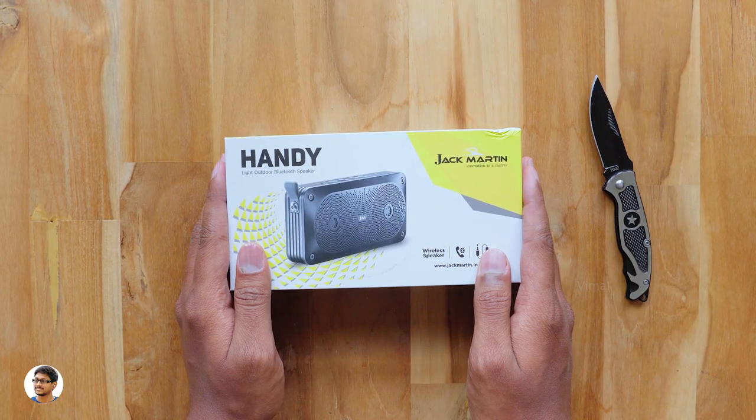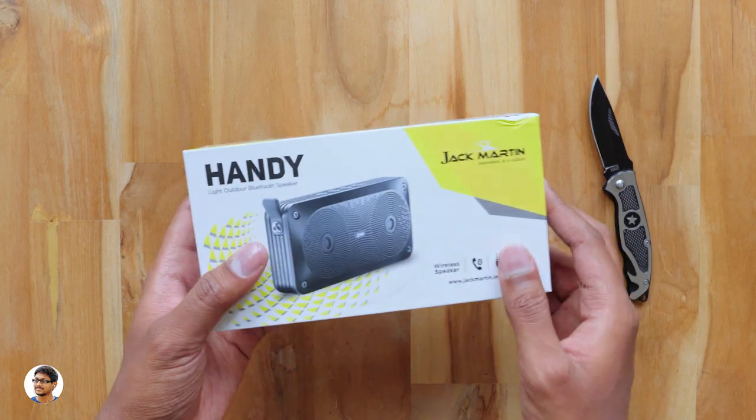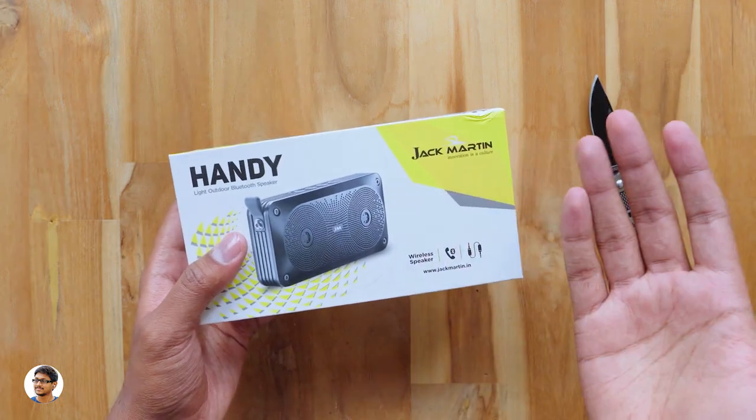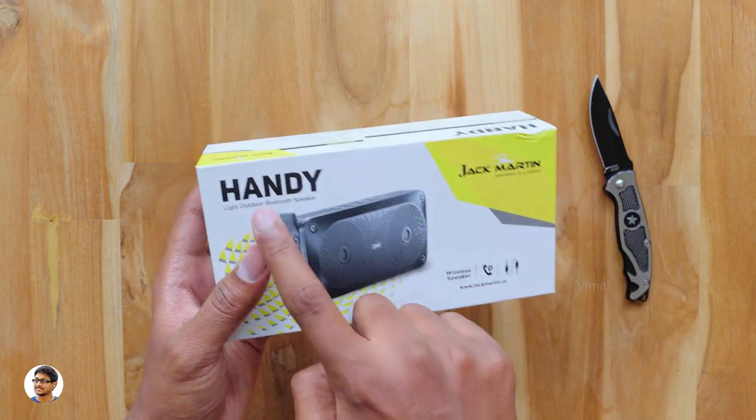Hey, what's up guys, this is Vimal here and welcome back to TRHD. Today I've got a new Bluetooth speaker to review on my desk. It's a wireless stereo Bluetooth speaker made by Jack Martin and the model is the Handy Portable Outdoor Bluetooth Speaker.